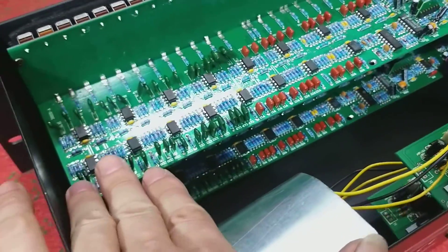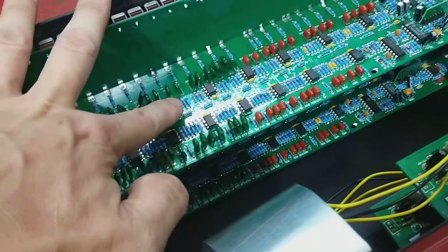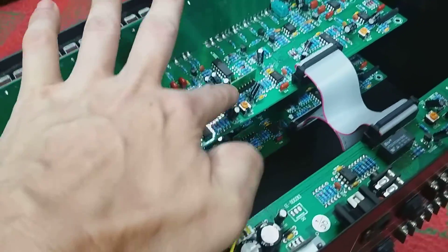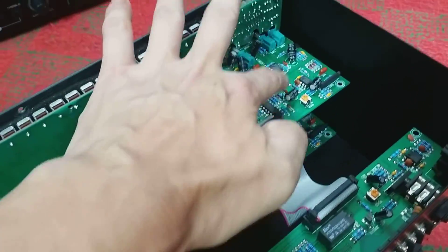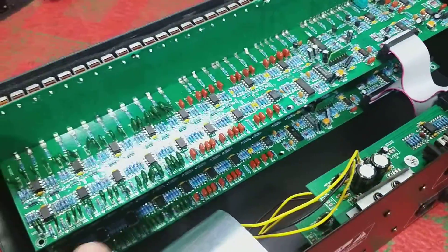Nó đủ tất cả các vị trí IC. Các bác nhìn này: 1, 2, 3, 4, 5, 6, 7, 8, 9, 10, 11, 12, 13, 14, 15, 16, 17, 18, 19, 20, 21, 22, 23, 24. Tất cả các vị trí không thiếu một vị trí IC nào.